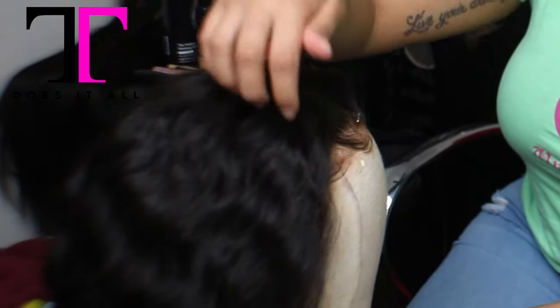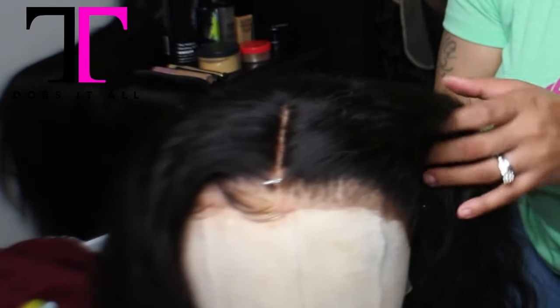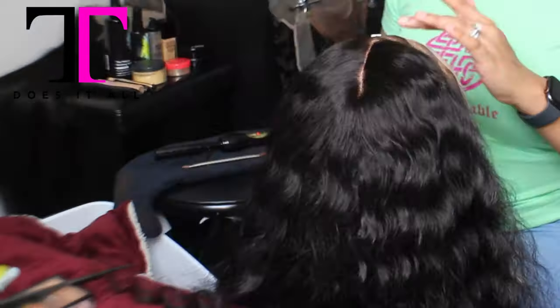When you order this wig, you do not have to get the baby hairs with it. You do not have to have it parted. You don't even have to have it customized if you don't want to — you can strictly order the wig, or you can order it customized.